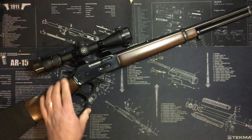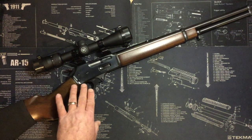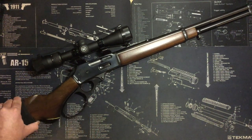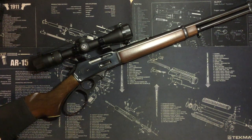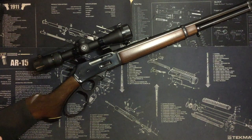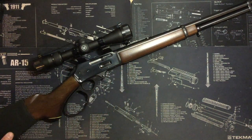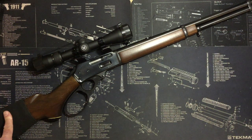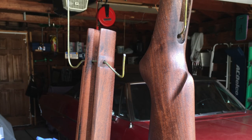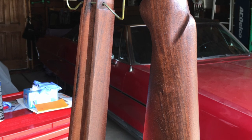The trigger was atrocious — the notorious floppy Marlin triggers, the brass triggers. So I have an upgraded Happy Trigger large loop lever from Wild West Guns. It's been really good. I've taken a few deer with it. The stocks were in pretty bad shape too — they were uncheckered, and the finish was pretty bad. I sanded them down a few years ago and restained them.